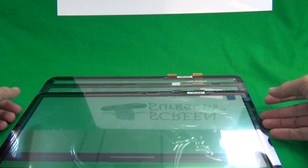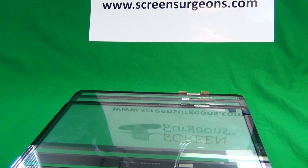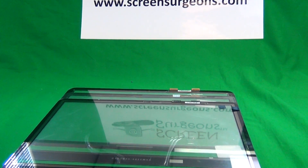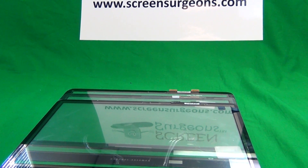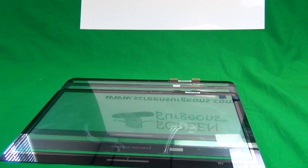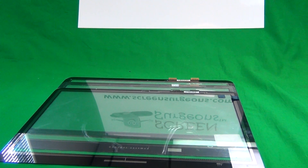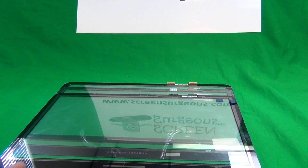Today we're going to do something a little bit different. We're going to talk about the digitizer — the glass touchscreen that goes in front of the LCD on the laptop. In particular, the model is the HP Envy M6-W, a 15.6 inch laptop that came out around 2015-2016.